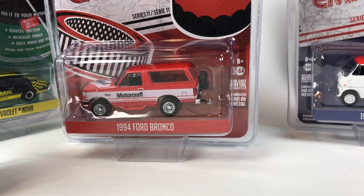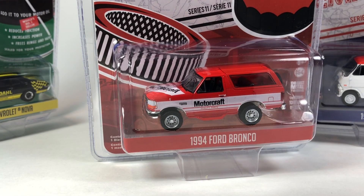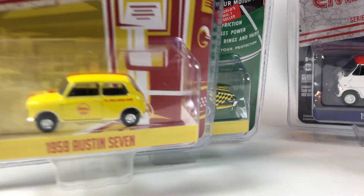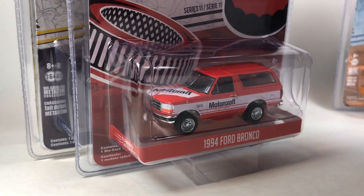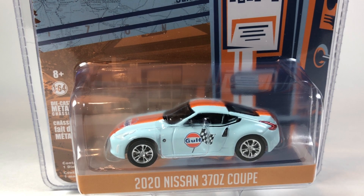All right, that's going to be it for this series. This is Running on Empty Series 11, and I would say it's a good one. I love that it's got pretty much all new toolings in it and it looks quite fantastic. Let me know in the comments which one of these you're going to pick up — are you going to pick up any of these cars? Do you agree with my ranking? Let me know in the comments down below. Thank you guys for watching another Greenlight unboxing, hopefully you enjoyed it, and you guys have a great day.